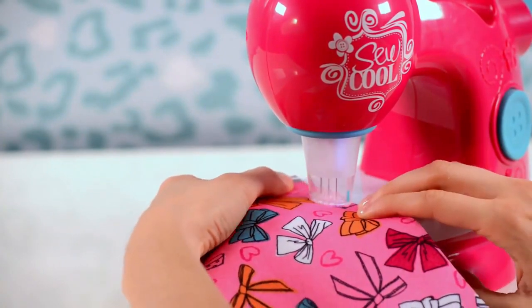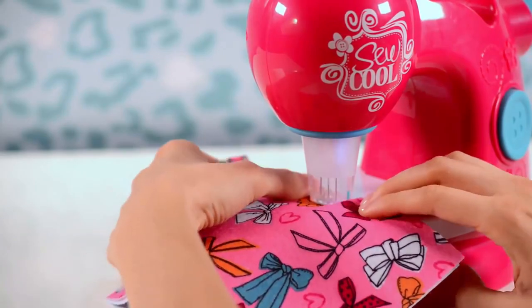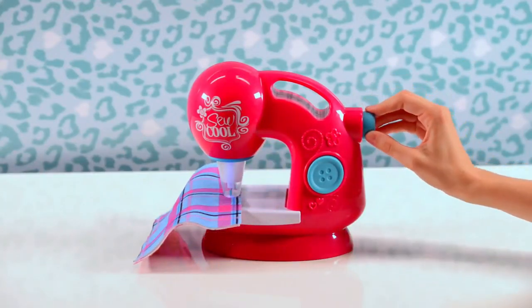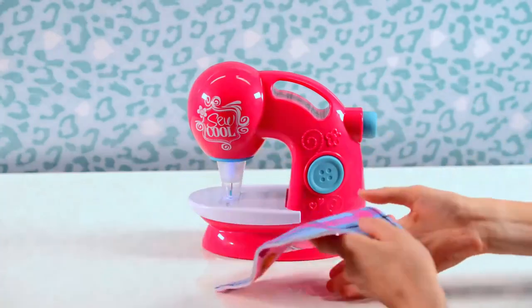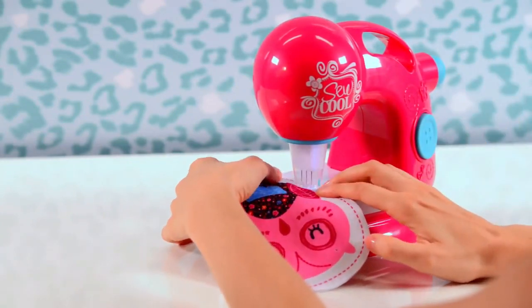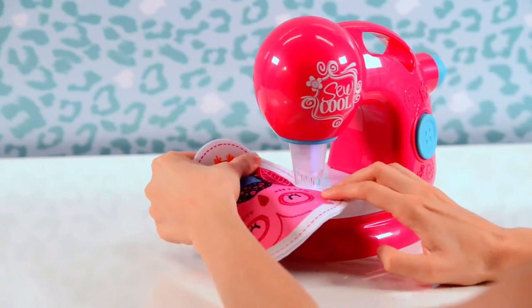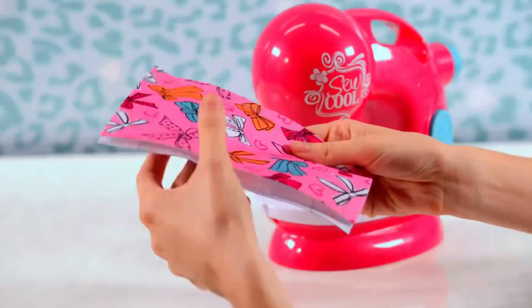Here are some important tips that will help you make the best So Cool projects. Only use So Cool fabric in the machine — other types of fabrics could cause problems or jamming. Never use more than two layers of So Cool fabric at a time unless specified in the instruction sheet. Unlike a regular sewing machine, the fabric does not feed itself through the needles; you have to push and pull the fabric.